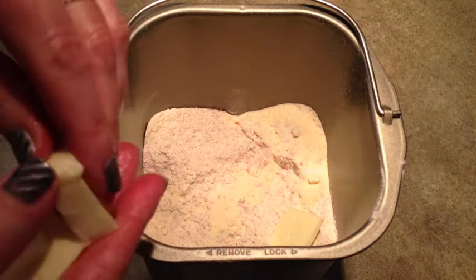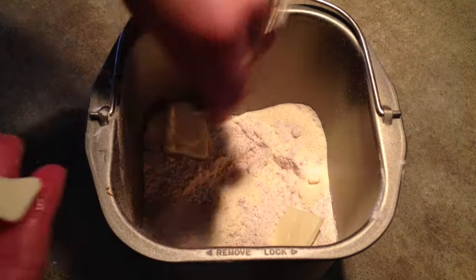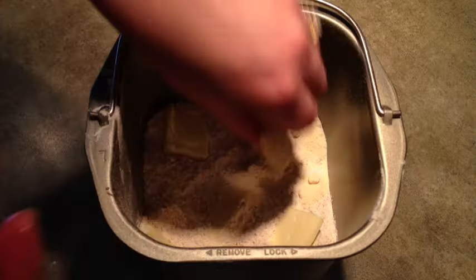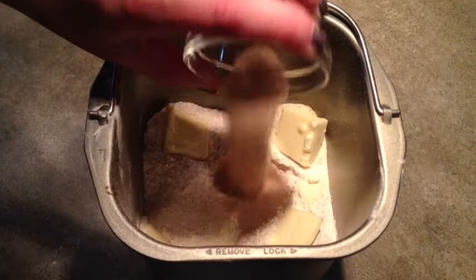We have 2 tablespoons of butter that I've cut into 4 pieces, and I'll just put one in each corner, and 1 and a half teaspoons of fast-rise yeast right down the middle.